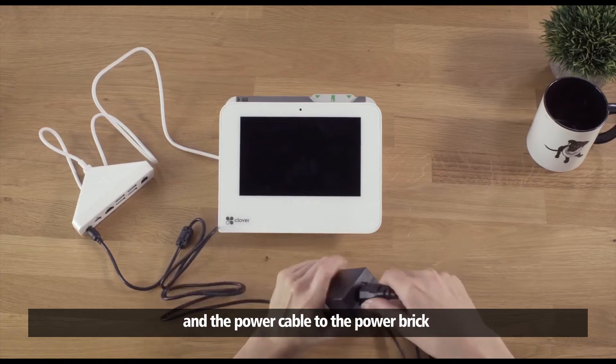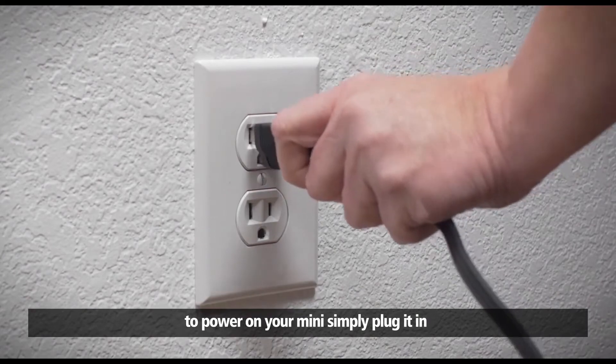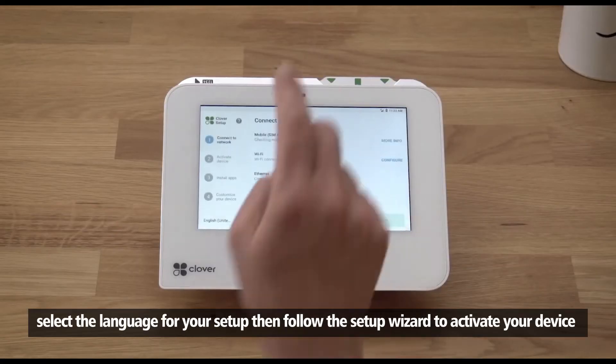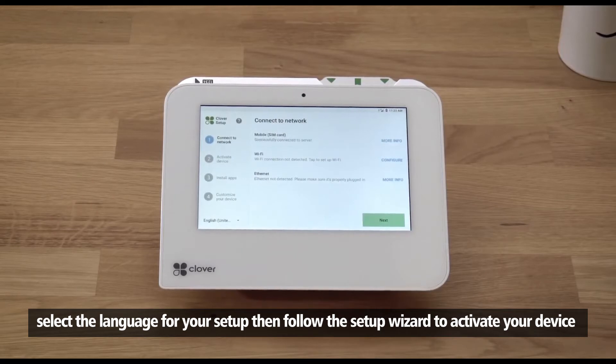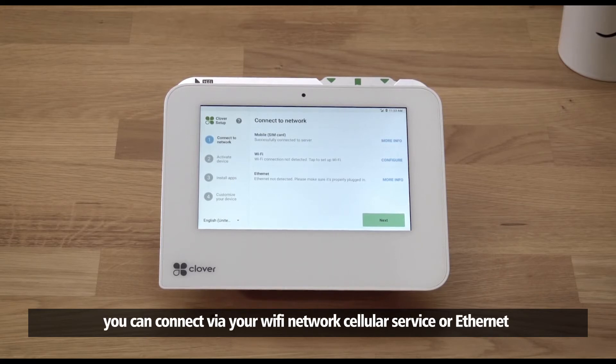Connect the power cable to the power brick. To power on your Mini, simply plug it in. Select the language for your setup, then follow the setup wizard to activate your device.